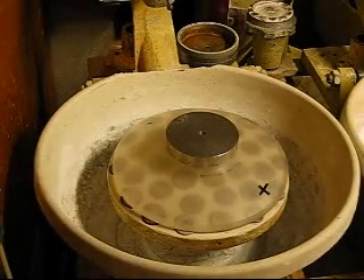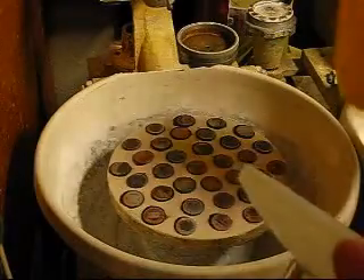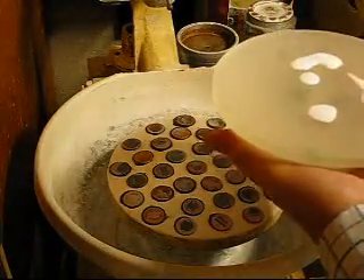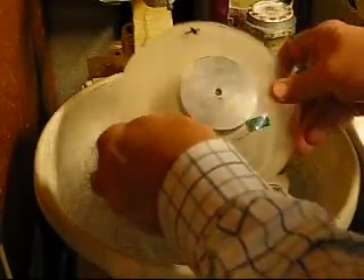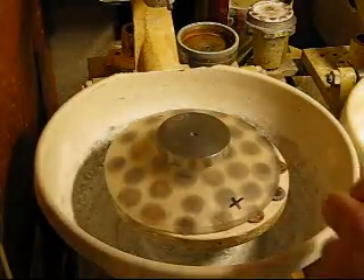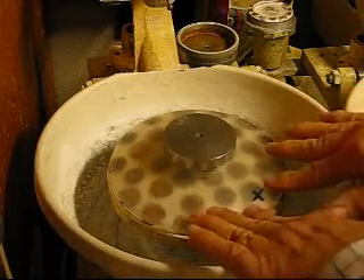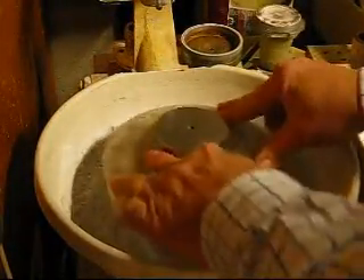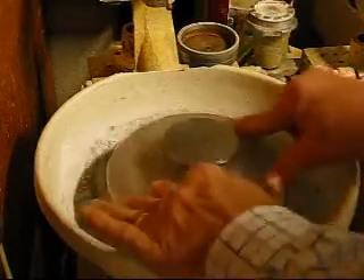It's a whole lot easier to reduce wedge if you're working by machine, so I'm going to do this part by machine. Using 40 micron with a little bit of soapy water. I'm going to turn my machine on — this is the heavy side of the wedge — and I'm going to let it run and spin while I put pressure on this edge as it runs. You can hear the noise when it's working.